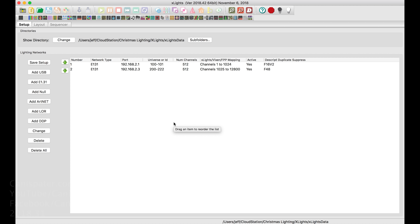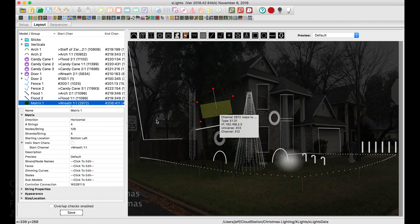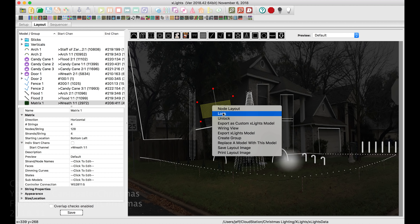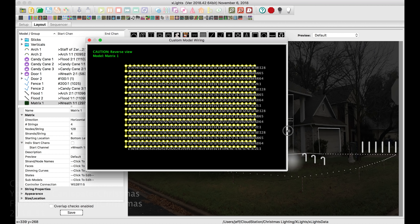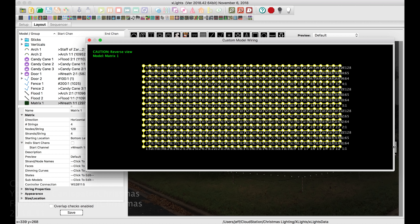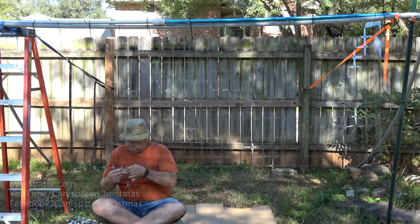So how do you know how to wire this thing up? Where do you start — upper left, upper right, bottom left, bottom right, center? If you open X-lights, click on the layout tab, click on the model. I chose four strings, four connections to the controller of 128 nodes per string. Right click and go to wiring view. You may have to expand the window to see the actual numbers, and remember this is looking at it from the back.